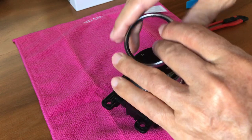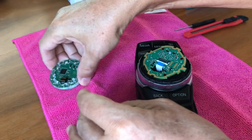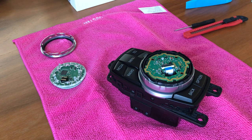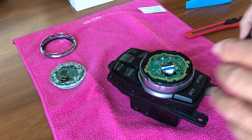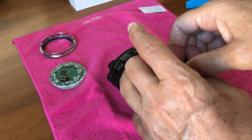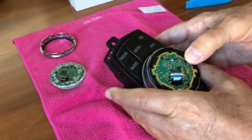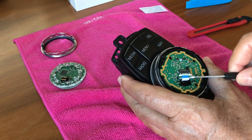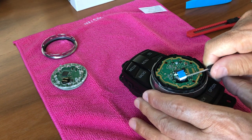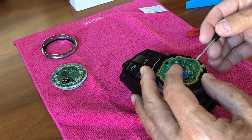We remove the trim ring and the top printed circuit board with the touchpad. Underneath there is a second printed circuit board that has a ribbon cable attached to it. We're going to remove this ribbon cable. To do that, first we need to loosen the connector — just pry it back. Then we use a screwdriver to get the cable to come out. There's the cable.